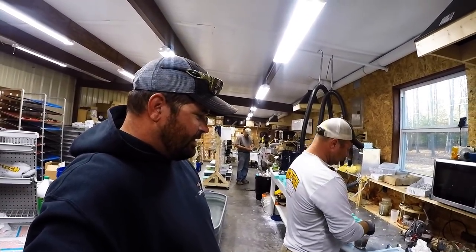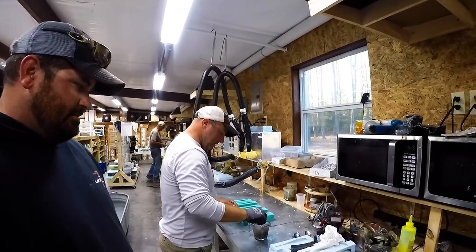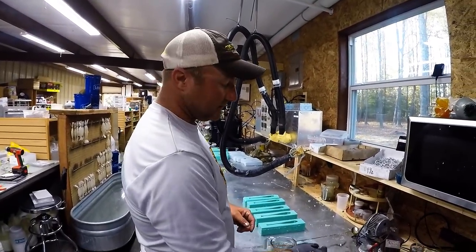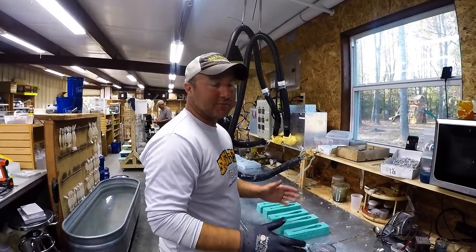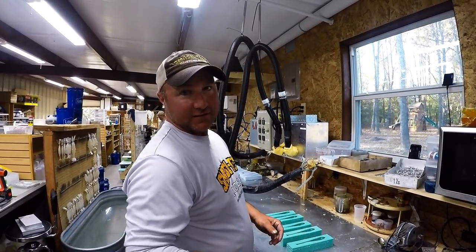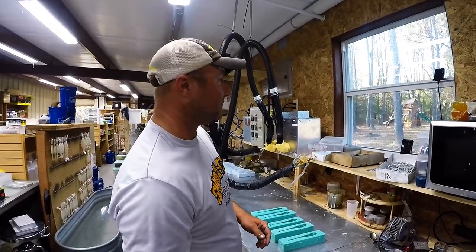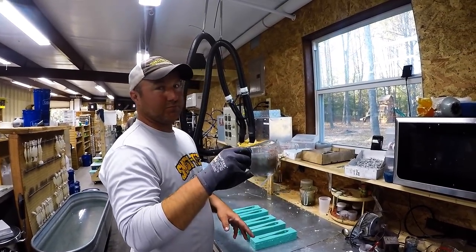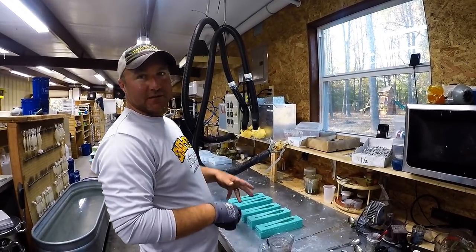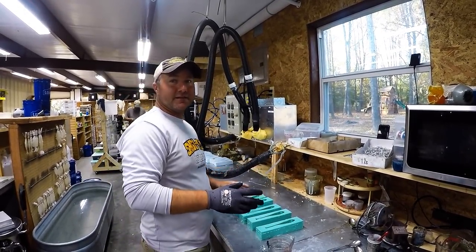Let's get this thing started — break it down from the beginning. We're going to pour a light hitch headhunter, weedless. It's a three-color bait — you've got to pour your belly color first, then your accent color, then your back color. We're doing this the old-fashioned way with the old Pyrex cups. These molds I made out of silicone — made the master out of clay, carved it, all that good stuff.